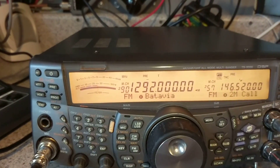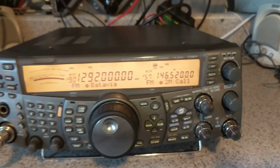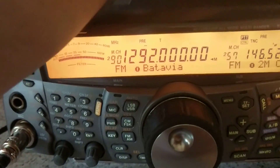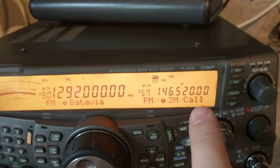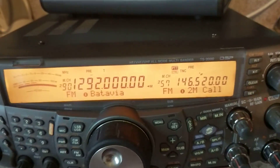It does have the 1.2 GHz module in there. I'm going to call out to my friend who is sitting out here, and we're going to go ahead and test the radio out. We're on 146.52 here in Chicago on simplex.